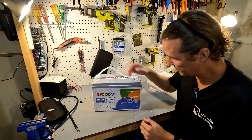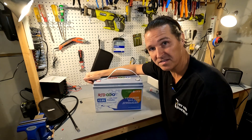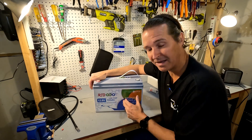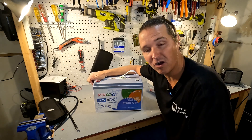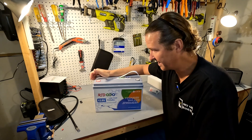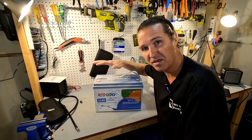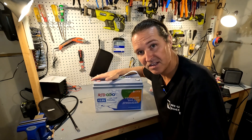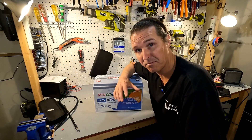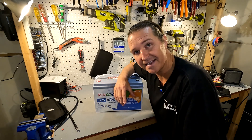Here is the battery. It looks just like all of the other Redodeo 12 volt standard size 100 amp hour batteries. The one thing that's new about this battery is it does have low temperature charging protection, which we're definitely going to test out. I don't test by cutting them open and spraying cold spray on the temp sensor — I actually throw it in a freezer and leave it there for 24 hours and then try to charge it. That way you know for certain that if it's below freezing it's not going to charge.